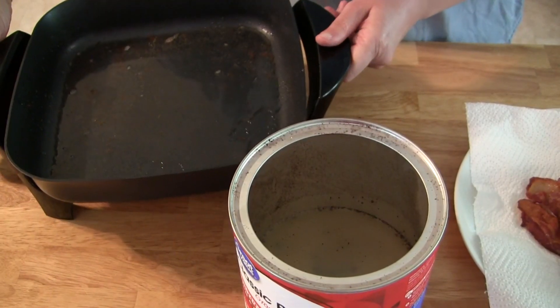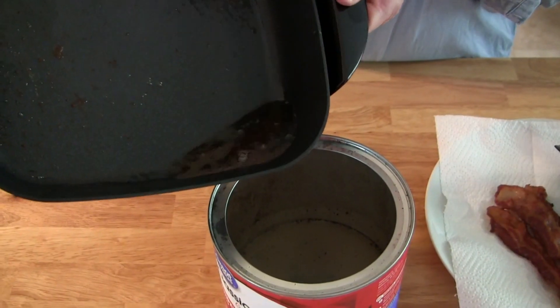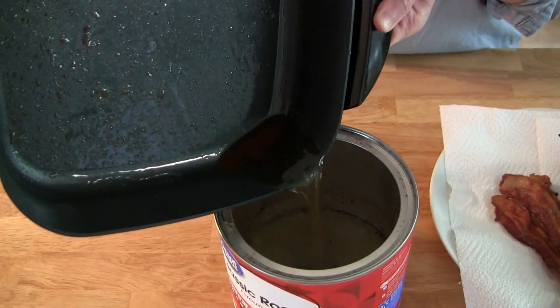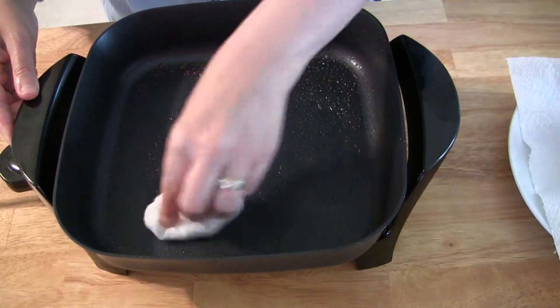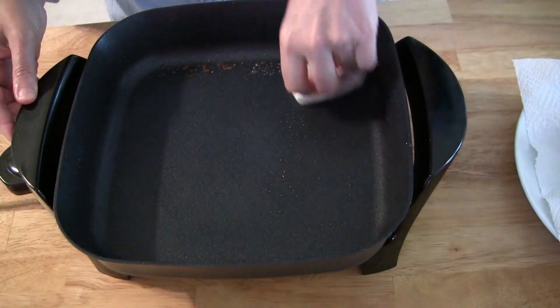Before we do the eggs, we're going to get rid of this grease — just using a paper towel to get rid of the rest of the grease that was in there.